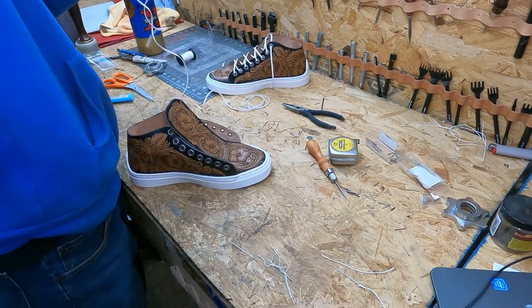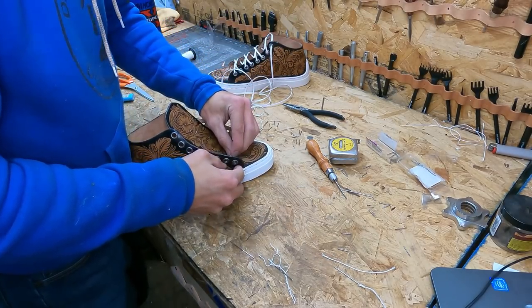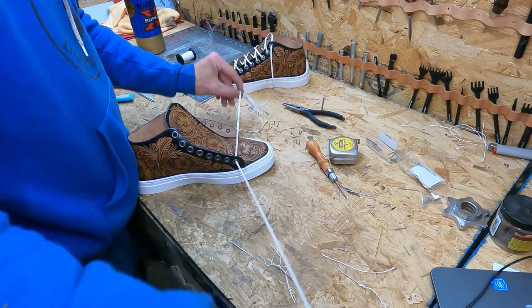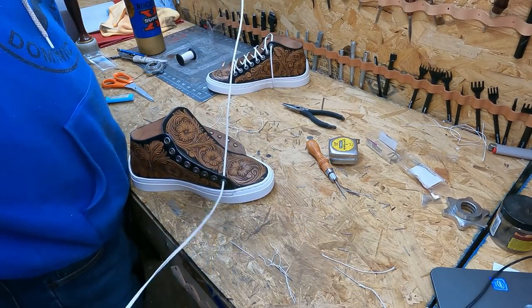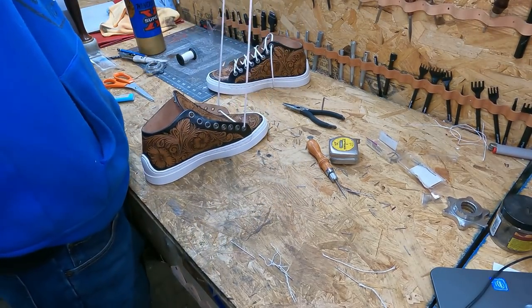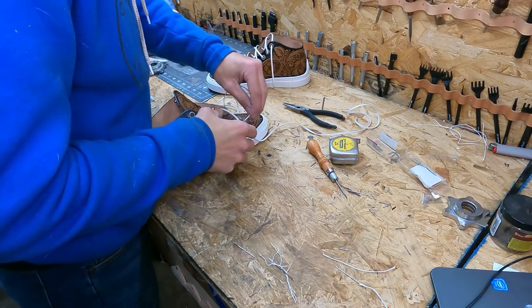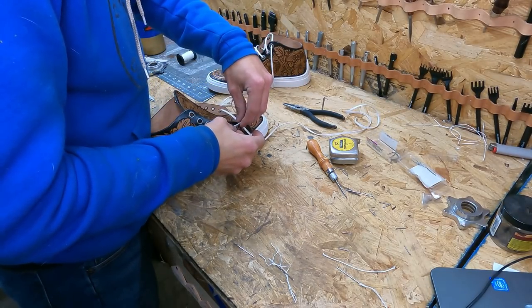I'm going to stuff this shoe with leather or towels, then tighten it up so it looks like it's on a foot. So far, pretty clean. Let me grab this lace out and we'll do the same thing on this shoe. And all in all, that's pretty much it folks. I hope I explained it well in this video — I explained it the best I could since this is the first time I've done it. Overall, this is actually a pretty easy pattern — it's not complicated.